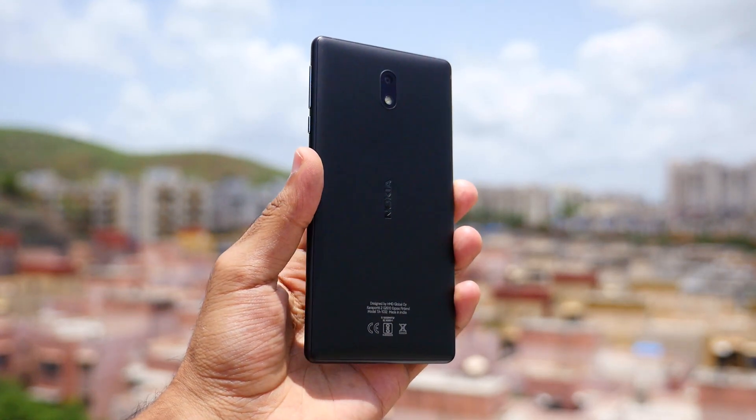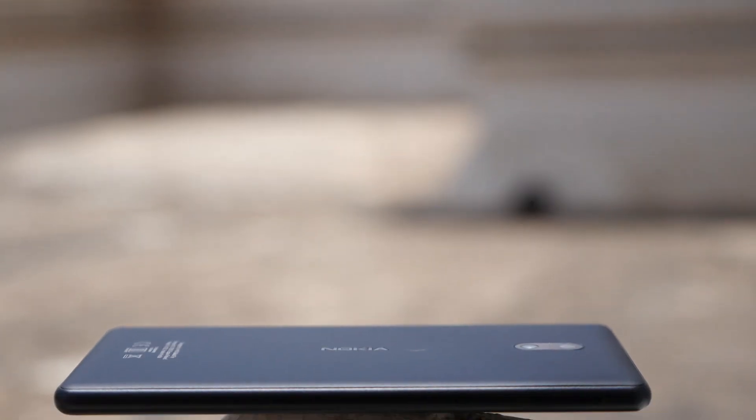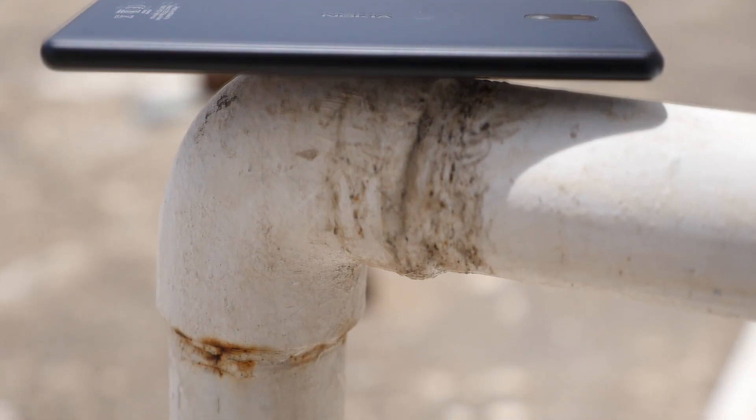The reason they quote so high is that the MRP on the box is 10,299 rupees. Selling at 10,500 is actually illegal, while 10,300 is borderline acceptable. If you are planning to buy this device, only pay 9,500 rupees — use your bargaining skills to the fullest.